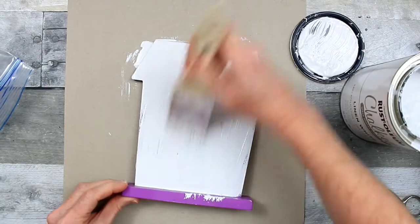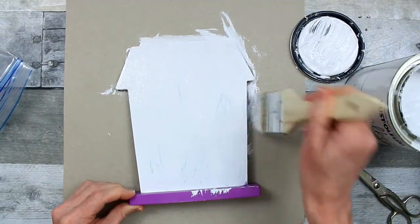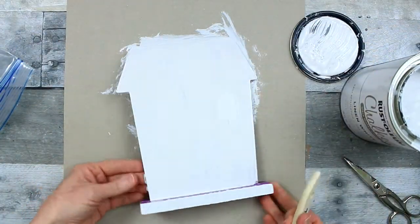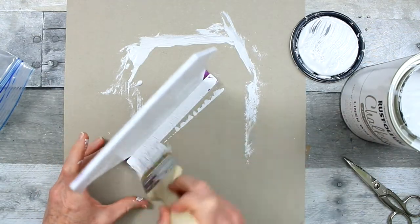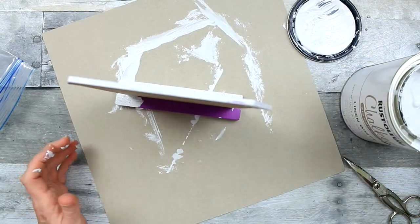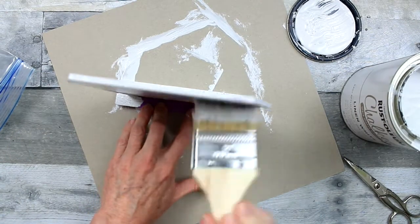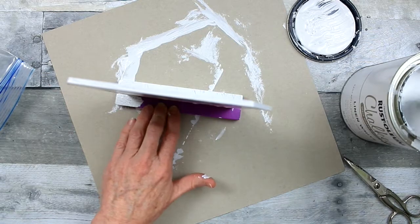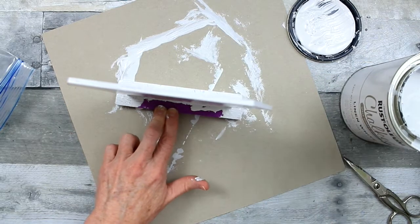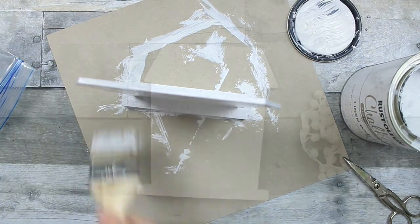It's going to take two coats, and be sure that when painting you get all the sides and as much of the surface area covered as possible. If you paint the entire sign, you have the option of doing something on the back side, so you have a reversible sign. But today we're just going to work on one sign.